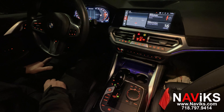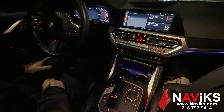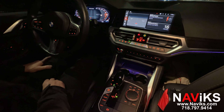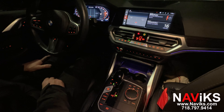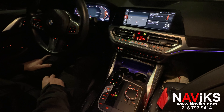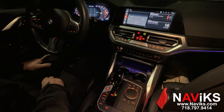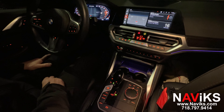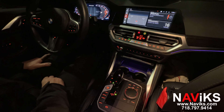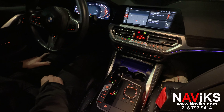Hi, in today's video we're excited to demonstrate the Navix video interface for the 2021 and newer 4 Series. This unit also works on all BMWs that share the same entertainment system. This particular customer wants to add a front view camera since the car came equipped with the rear camera. The unit has multiple inputs — you can add multiple cameras, and it also has an HDMI input so you can connect a smartphone, mirroring device, DVD player, or anything you'd think of.